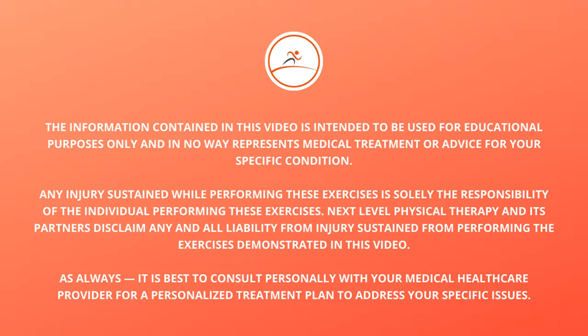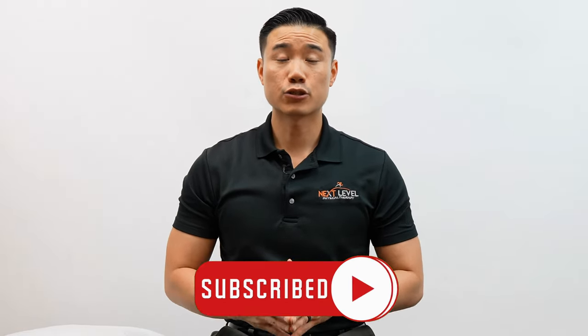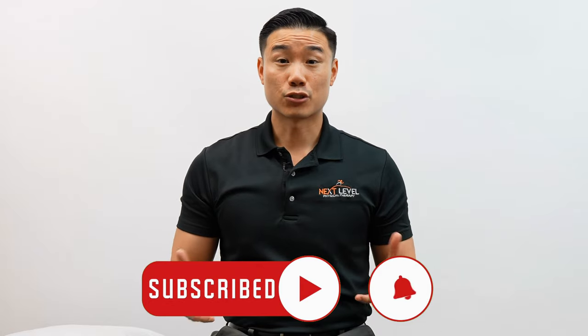Hey guys, today I'm going to be talking about the best sleeping positions after total knee replacement surgery. I'm Dr. Wong with Next Level Physical Therapy, and this channel is dedicated to helping people like you get out of pain naturally without the use of medications, injections, or necessary surgery.